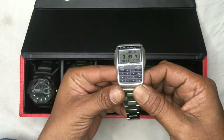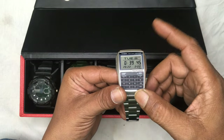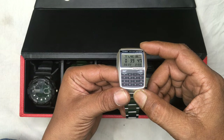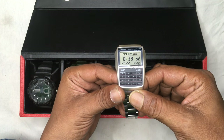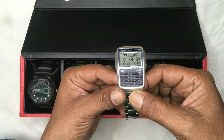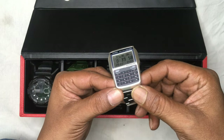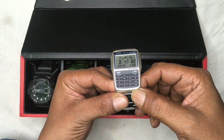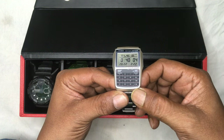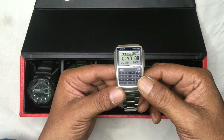This watch has a data bank in which you can store up to 25 contacts. So while you are traveling or outside and your phone dies unfortunately, you can scroll through those 25 numbers and contact them from any other device. The second feature is the calculator.